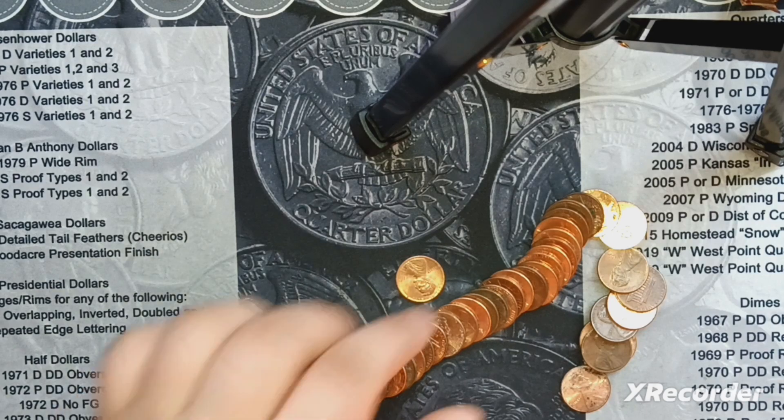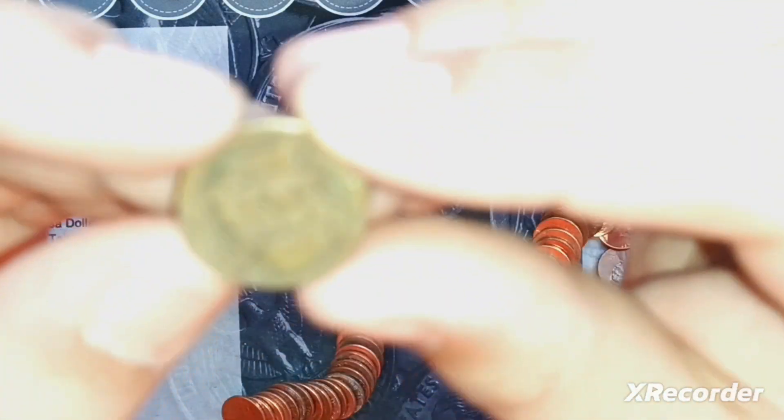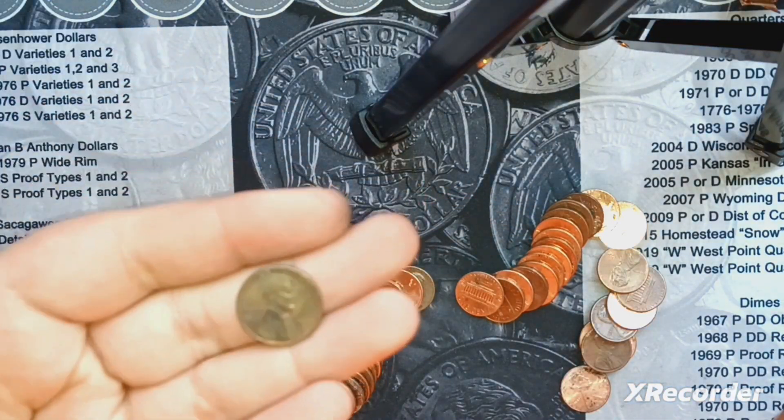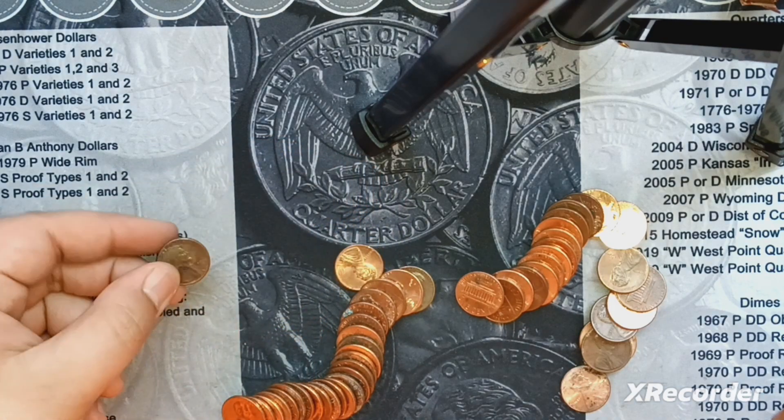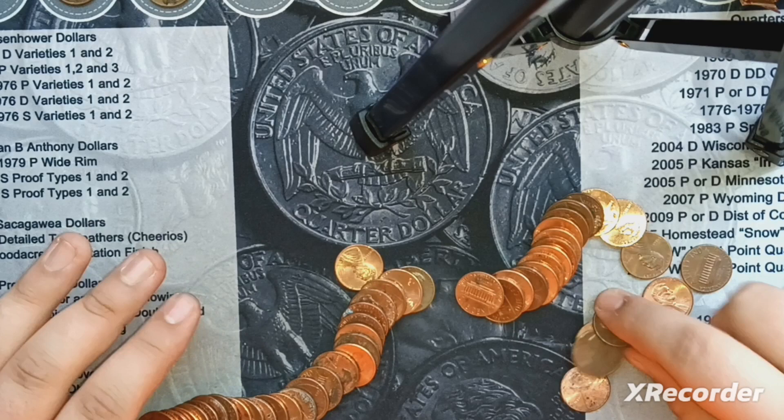We're on roll number 17. I got my second wheat penny, finally. Right here — 1942S, actually in solid condition. Pretty good condition. So we will keep searching.